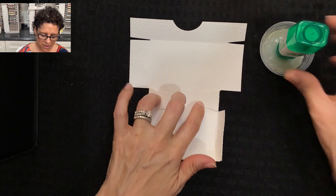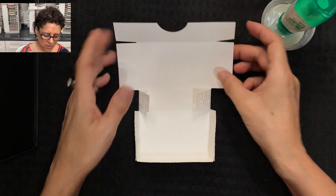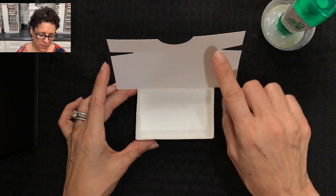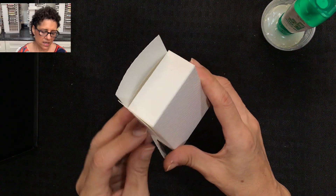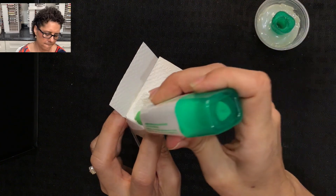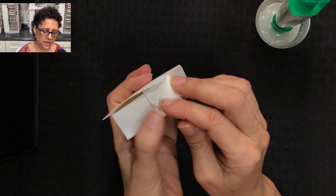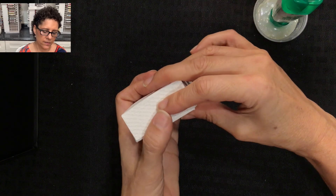We're going to do the same thing again — fold in the two flaps, apply multi-purpose liquid glue, then lift the section up and press it on the side, pinching it together, and do the same on the opposite side. For the top of the box we adhere it a little differently: I'll pick up the box, turn it to the side, close the front flap, fold in the side flap, put adhesive there, fold the flap over and pinch. I'll repeat on the opposite side.